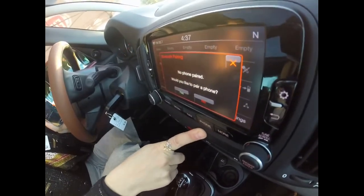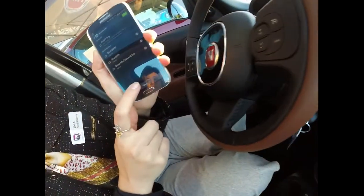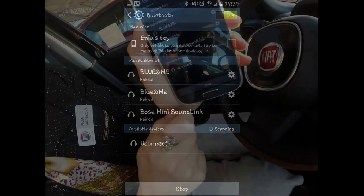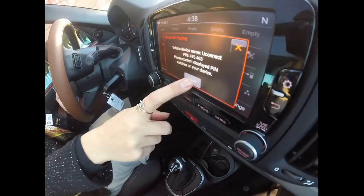YouConnect will invite you to pair your phone. Agree, then scan for new devices on your phone. YouConnect will appear on your display, so choose it, and accept it on the Uconnect as well.